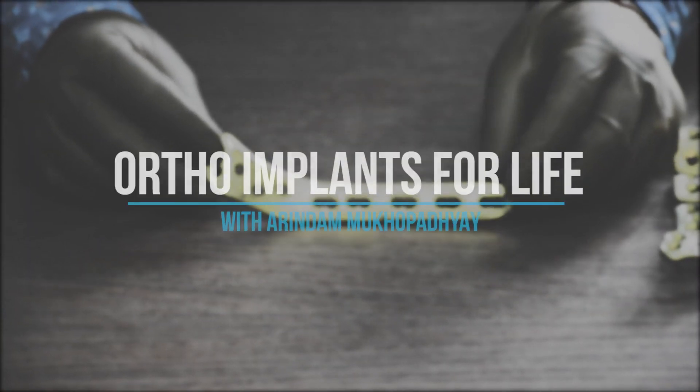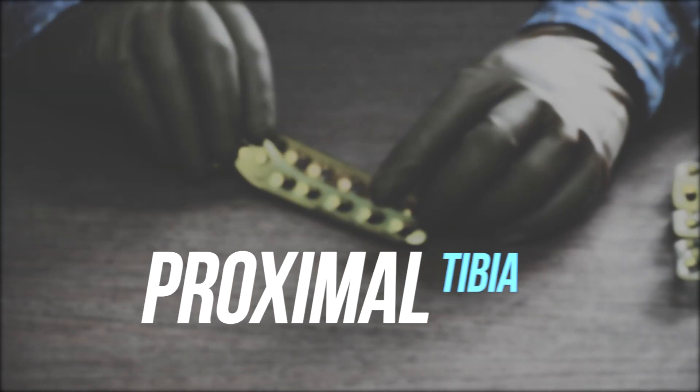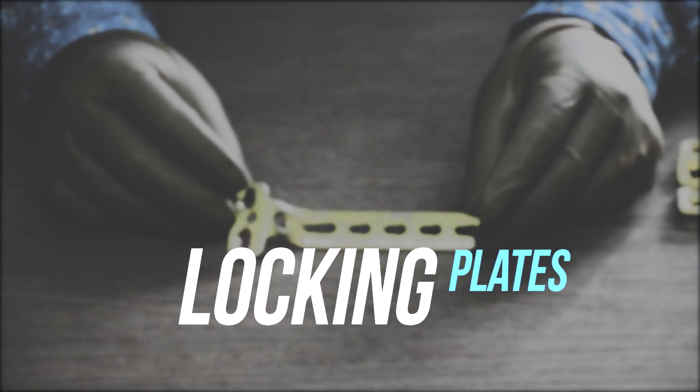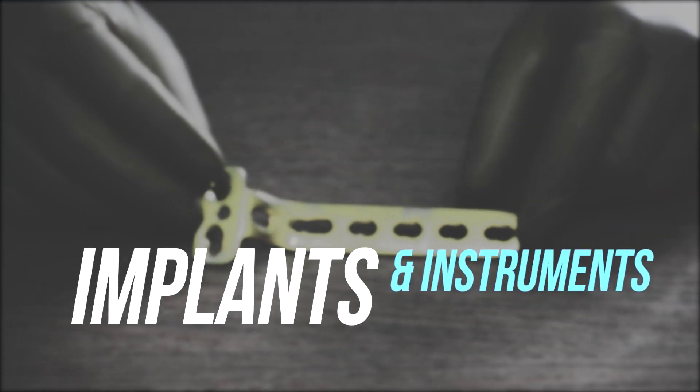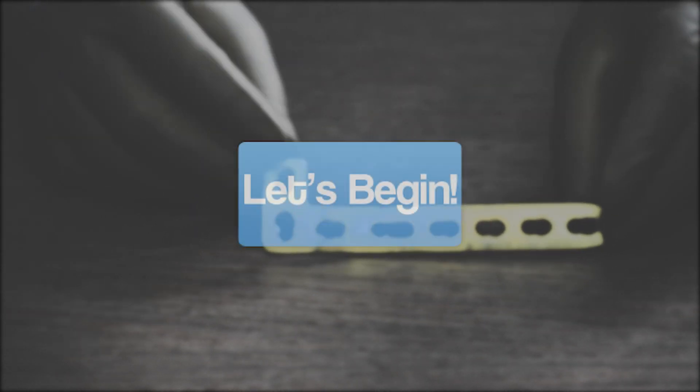Hello everyone, welcome to Ortho Implants for Life. This week we will discuss about different types of proximal tibia locking plates and other related instruments required for proximal tibia fracture fixation. So let's begin.